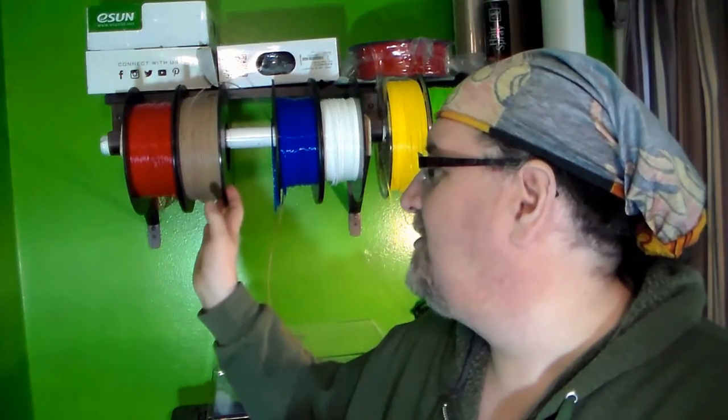Hey everybody, it's Chris Dimetric here from TDW Woodworks. I still do lots of woodworking, but what I thought I would do is integrate my woodworking with my new found love of 3D printing and try to merge them together. The best way was actually through this company Hatchbox.